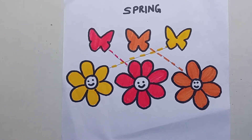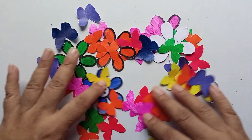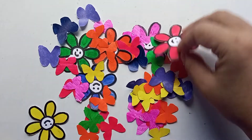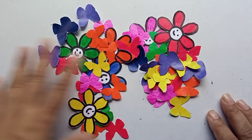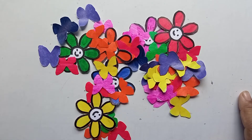You can draw many more flowers and butterflies like this, color them, and cut them out. Here I am with my butterflies and flowers — I've cut and colored many of them. Now you can do a very interesting activity with this. I have made seven flowers in rainbow colors and seven colored butterflies, so you can arrange them in the form of a rainbow.